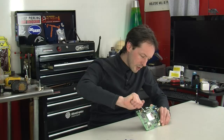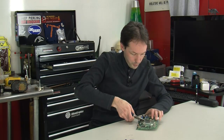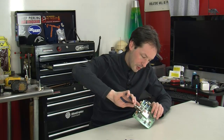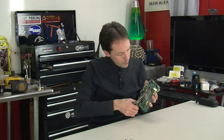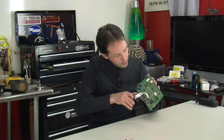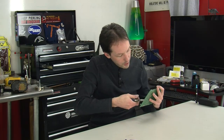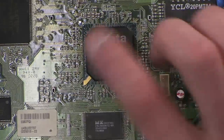Usually when you see metal cans like that they're RF shielding. Given that this hooks into the phone lines, that's not surprising at all. A lot of things dealing with telephone or computer technology work in the radio frequency ranges and you can get a lot of interference. Part 15 of FCC rules - which pretty much everything that plugs into a wall has to be certified to these days - requires that a lot of stuff meet certain guidelines as to how much interference it'll broadcast unintentionally. They have to not only limit how much they broadcast but also be tolerant of incoming interference.